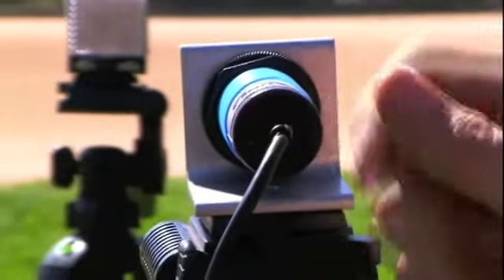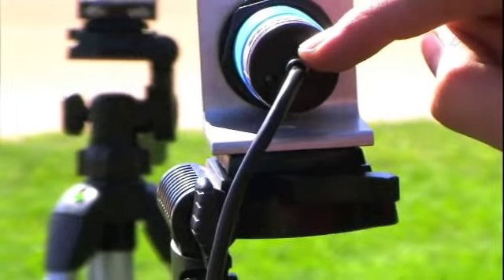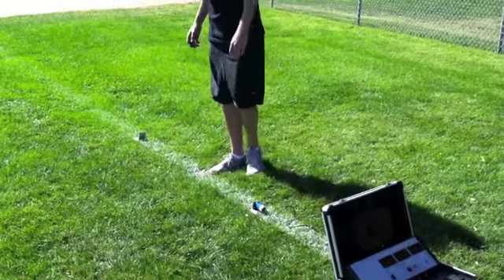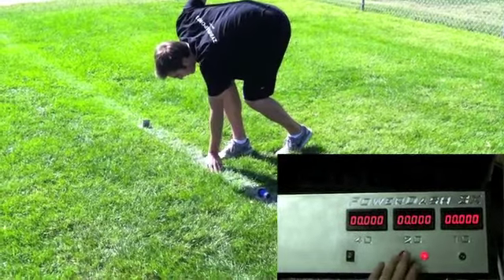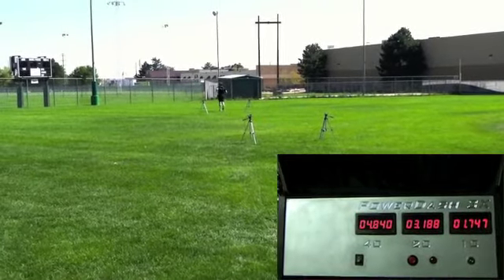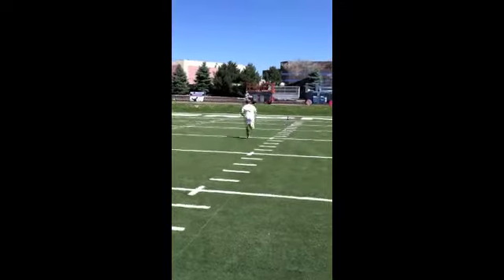Finally, adjust each sensor, including the start sensor, to ensure that the light on the back of the sensor goes off. When the light is off, this ensures that the sensor is lined up correctly. Now you're ready to run the 40 yard dash. To operate the PowerDash 3X, the athlete will get their start stance, put their hand down on the line, and the red light in the box will come on. The operator will hit the reset button, and when the athlete goes, the time begins to run. Once the light is on in the box, the operator must hit the red button for the timing system to run and for the athlete's time to be recorded on the display screens on the box.